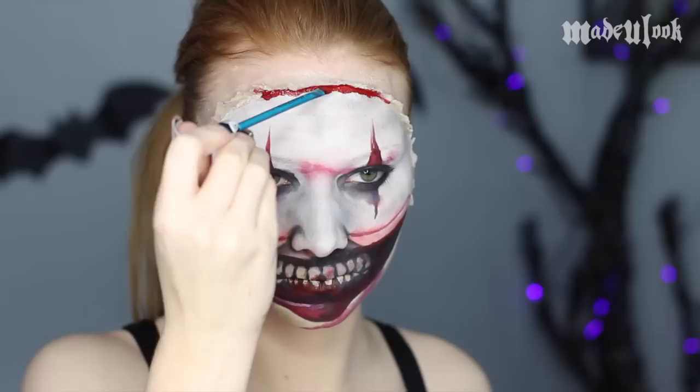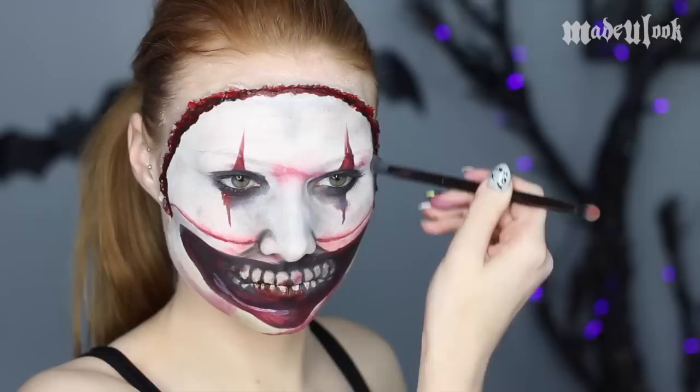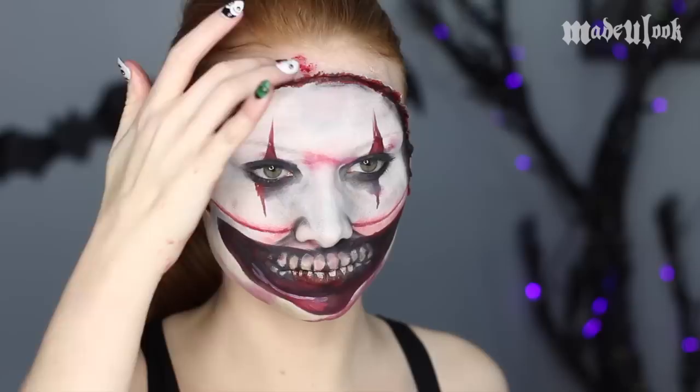Around the entire rim of my face, I'm then going in with Paradise Paint in red to make it look a little bit bloody — and when I say a little bit, I mean a lot. I'm also going in with a darker red to give it some depth. You can smudge out these areas more onto the face — I'd imagine if you had your face ripped open, you'd get blood in a lot of places.